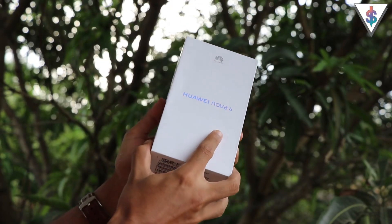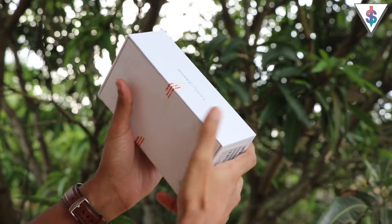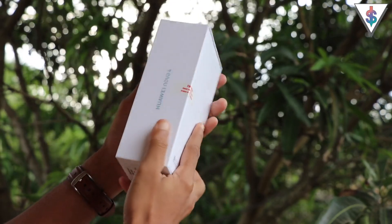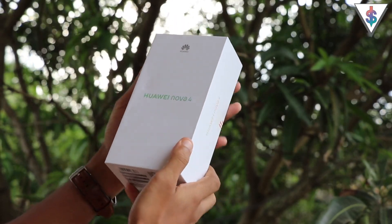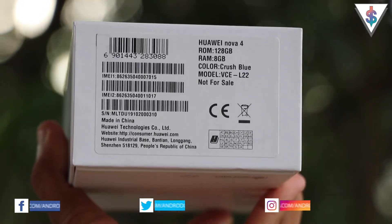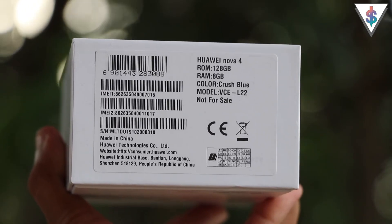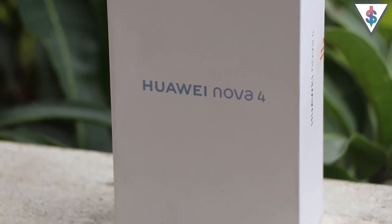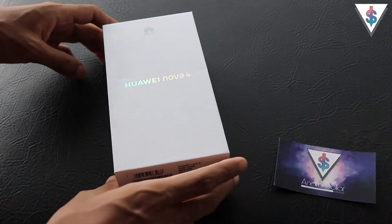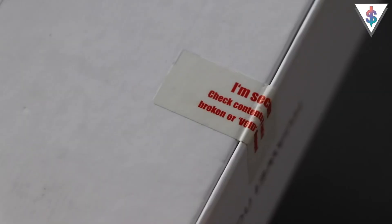Here we have the retail box of the Huawei Nova 4. At the front and on either side it says Huawei Nova 4. Turning the box around, you can see that this device is indeed a sealed box. Looking at the bottom of the box we can see the model number, some specifications, the IMEI number, and all that other good stuff. The Nova 4 is a special phone because it packs a punch hole display.